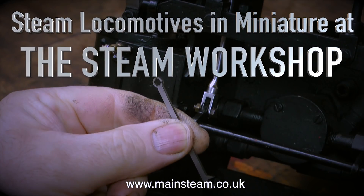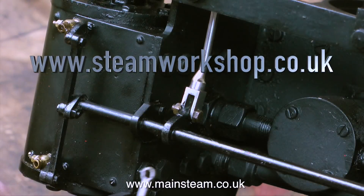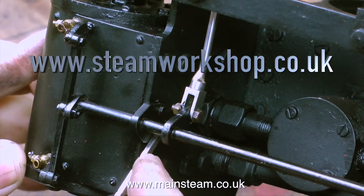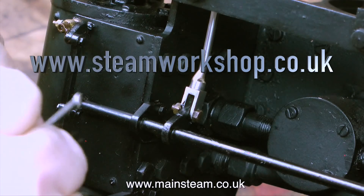Steam locomotives in miniature at the Steam Workshop. Part 14: setting up the Walschaerts valve gear and making the engine run properly. If you've been following this series you will know that the engine's already been shown running, but initially it didn't run very well at all. So in this video I'm going to show how you set Walschaerts valve gear to make an engine run much better than it did originally.